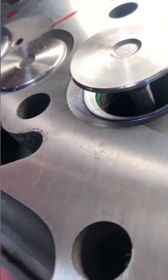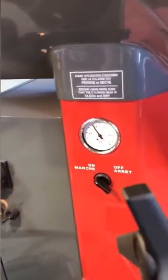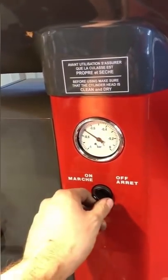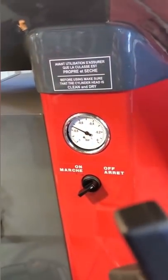Now to us machinists, it's perfectly easy to visualize how two thou might make a difference here. We hold tolerances that are tighter than this every single day, but to the layman this is a perfect example showing how closely machined these parts have to be.